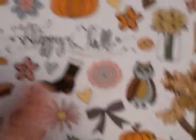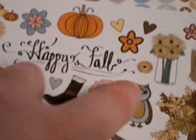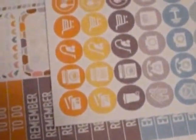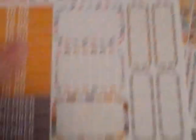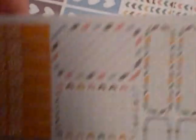And then we have hello fall — you know, with the boots, the trees, the owl, different stuff. And once more, the same kind of to-do button in fall colors. And the same to-do, remember, in a day, half boxes, quarter boxes, all in cute fall colors. And then cute washi.